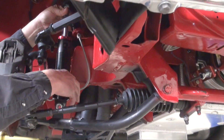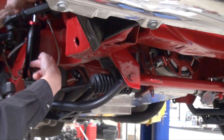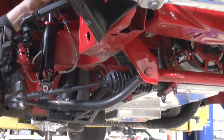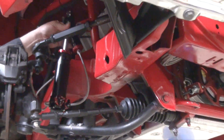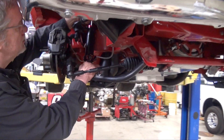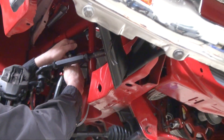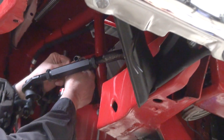It looks like I have the knobs in a good spot so I can access them pretty easily. Keep in mind I'm going to be facing the front of the car when I access the knobs. Normally we'd have a spring on here, but we're not going to show that for this install.